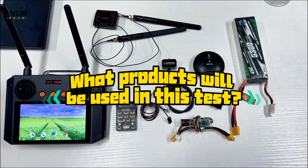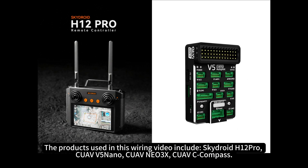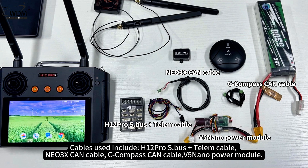What products will be used in this test? Products used in this wiring video include the SkyDroid H12 Pro, CUAV V5 Nano, CUAV NEO3X, and CUAV C-Compass. Cables used include the H12 Pro S.Bus plus telem cable, NEO3X CAN cable, C-Compass CAN cable, and V5 Nano Power Module.